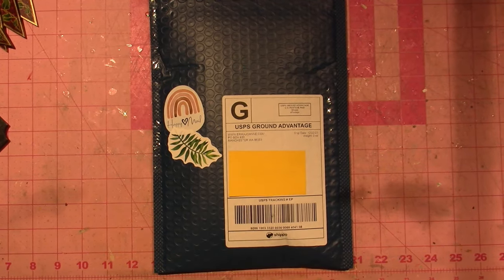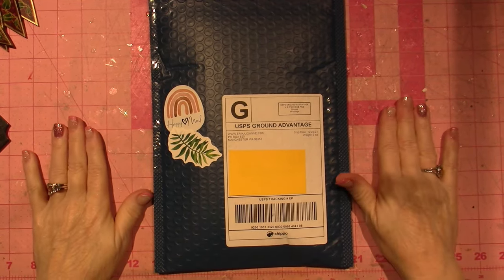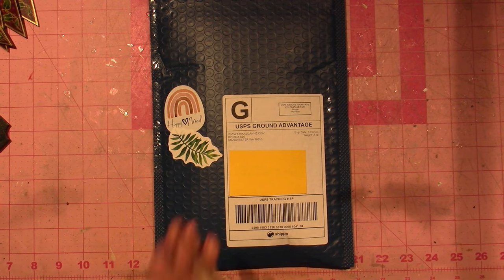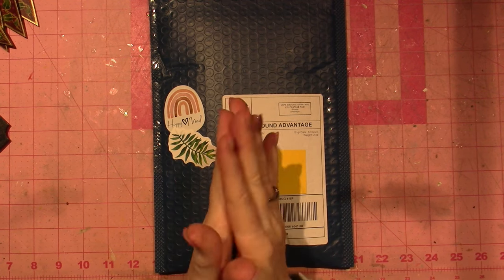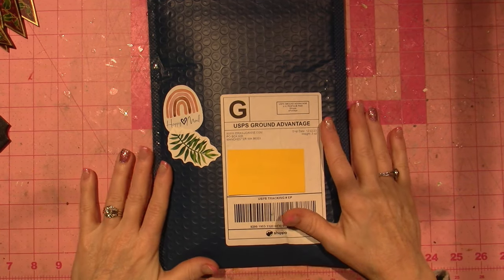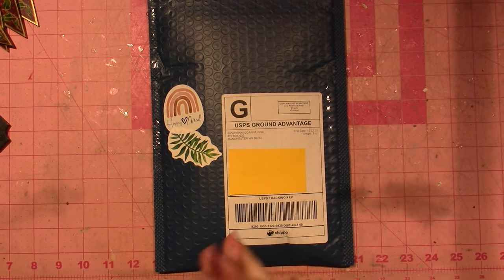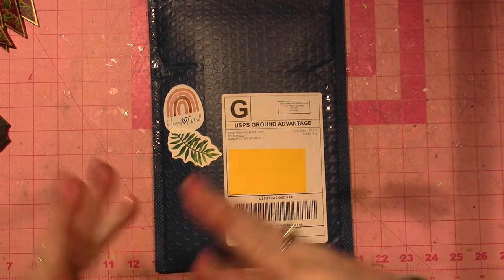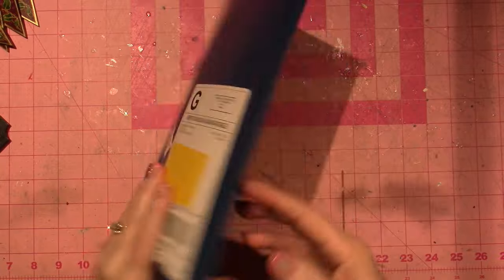Hello, it's Sarah and I have been waiting all day to do this video! The Woodland Whimsy box is here — my subscription box. I've been waiting for this to come and it's finally here, so let's get to it. This first item was just a gift for subscribing.